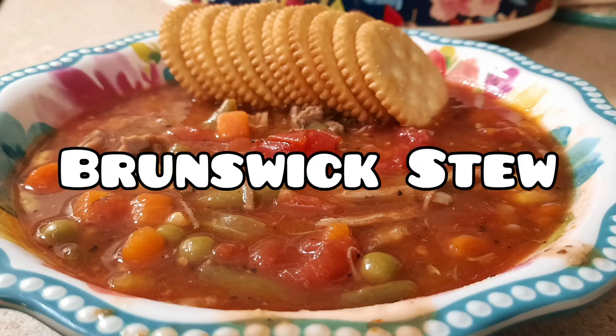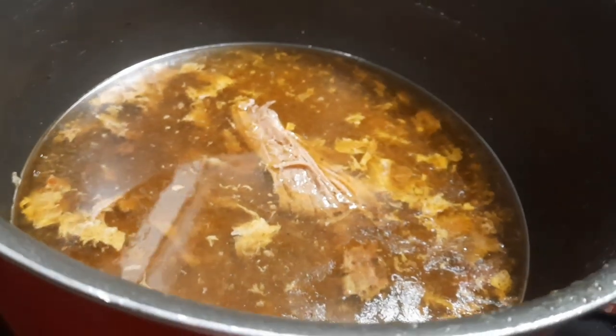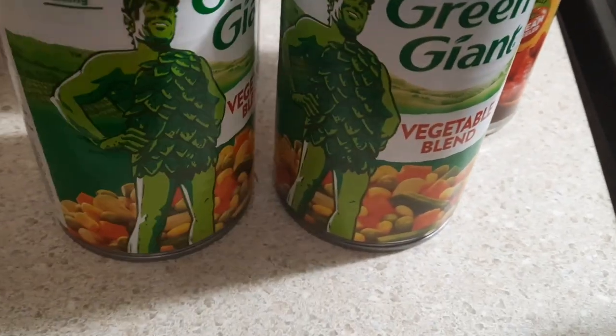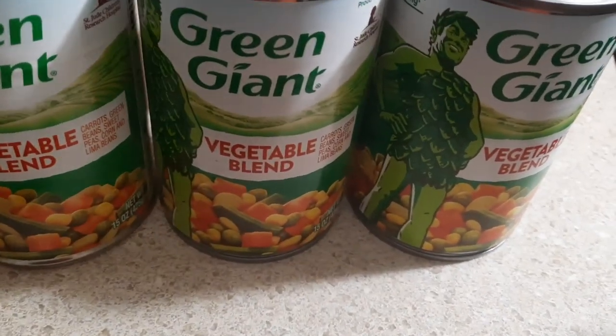Up next, we're going to be making some Brunswick stew. I actually made this soup a little bit different than what I normally do. I'm using two fresh pork butts — it's one that we actually had processed that my husband had killed. So I just boiled it in my pot, and once it was done, I removed it from my pot and just left all the juices in there that cooked off of the meat.